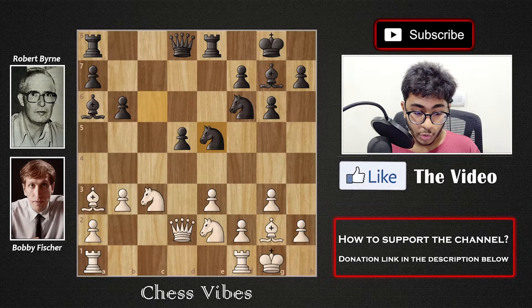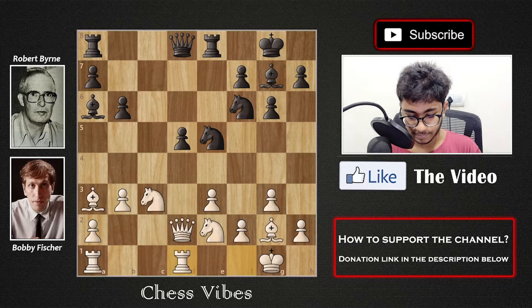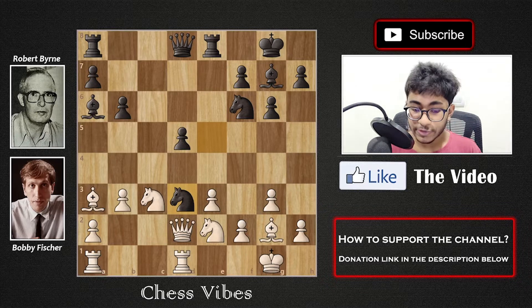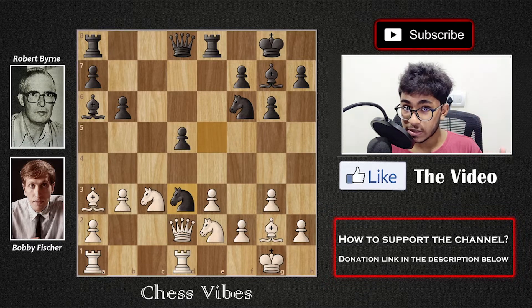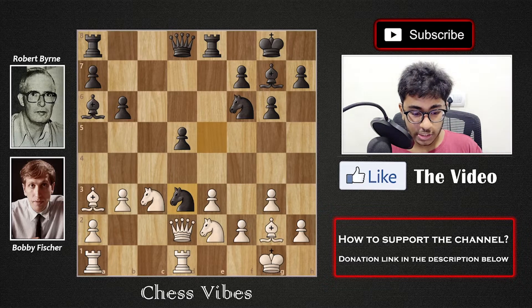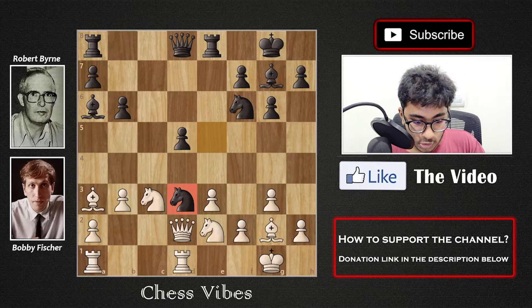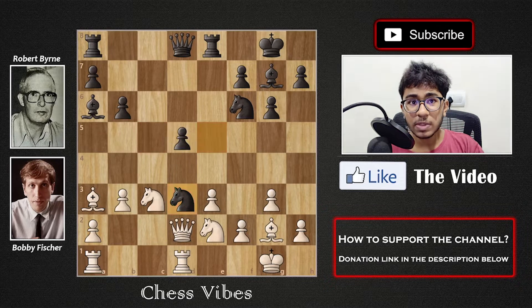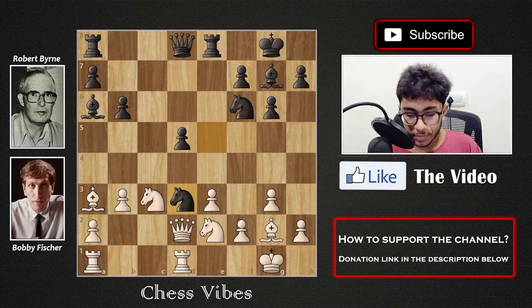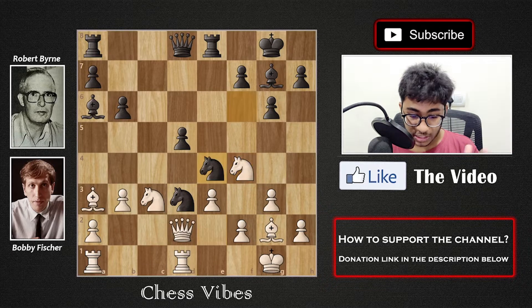Playing Rook fd1 was actually a mistake by White. A better move was Rook ad1. The reason Rfd1 was worse is that after it, Fischer played Knight d3, which looks very dangerous for White. Byrne thought the knight would simply go back to c5 or e5, so he moved Queen to c2 — but this was a blunder. A better move for White was Knight to f4. After Knight f4, Black plays Knight e4, hitting the queen. White captures with the knight, then after Rook b1 and Rook c8, Black is slightly better but it's still playable for White.